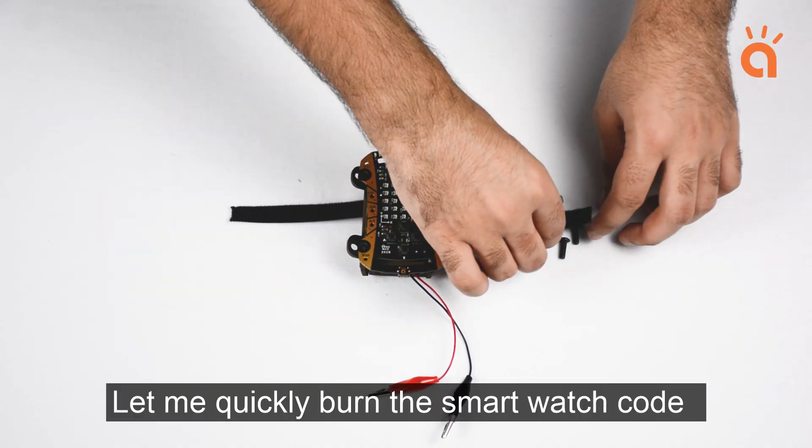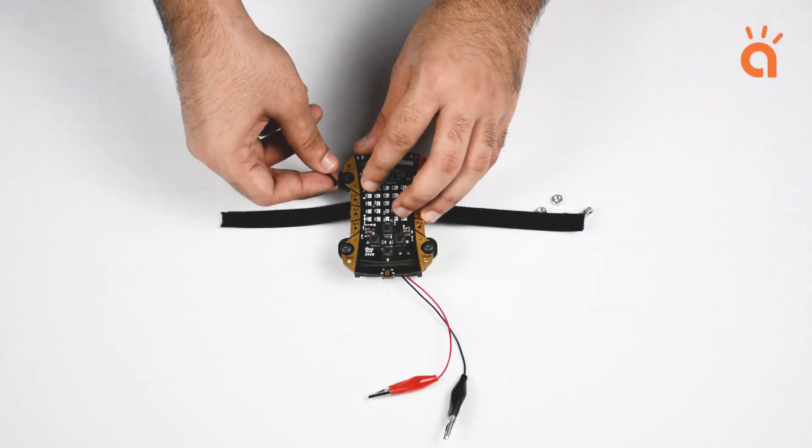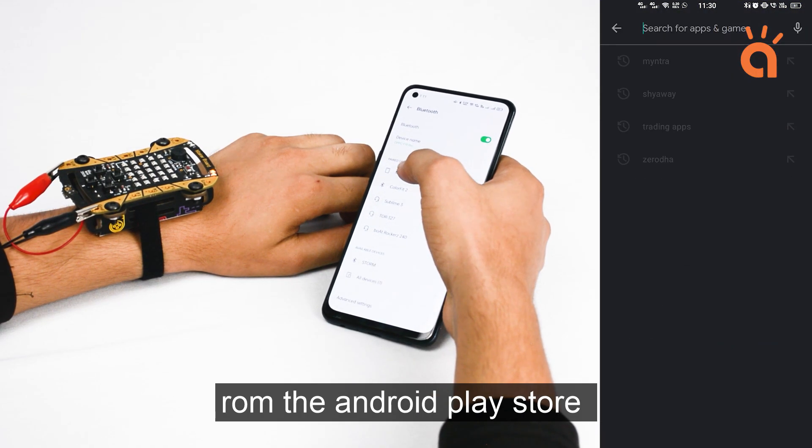Let me quickly burn the smart watch code on the MakerBoard and attach the skins to make the smart watch. Now let's download the MBPlay app from the Android Play Store.